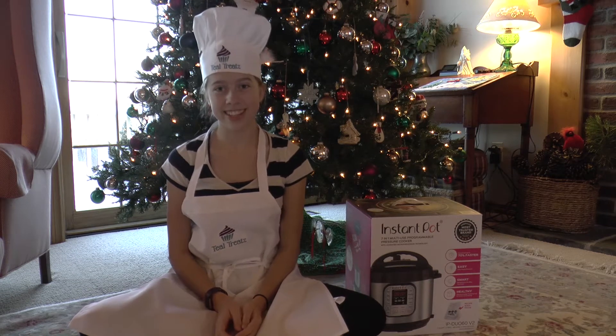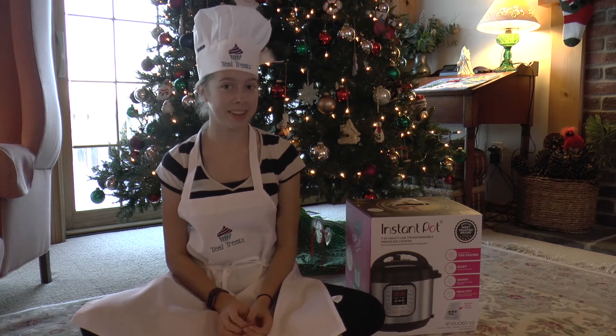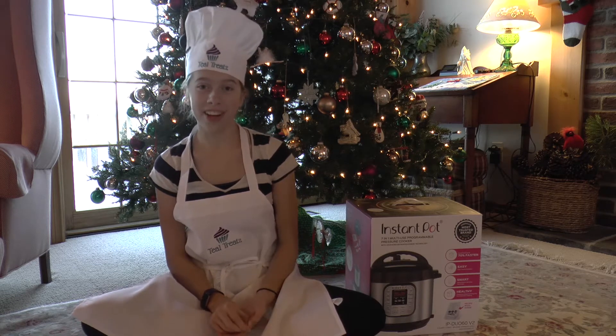We want to thank our friends at Sew Just Imagine — that's S-E-W — for these beautiful monogrammed items.